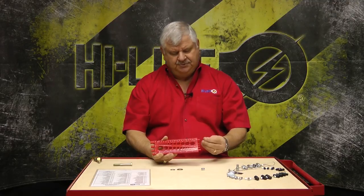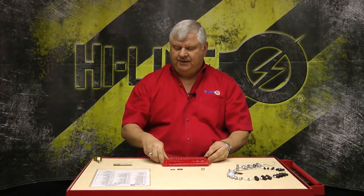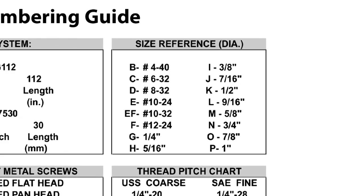You also know that this is a grade eight nut, so we now know it's grade eight and a three-eighths. Go into your fastener numbering guide — a grade eight coarse thread nut is a prefix number 22, and three-eighths is a letter I. So the part number to this nut is 22I.